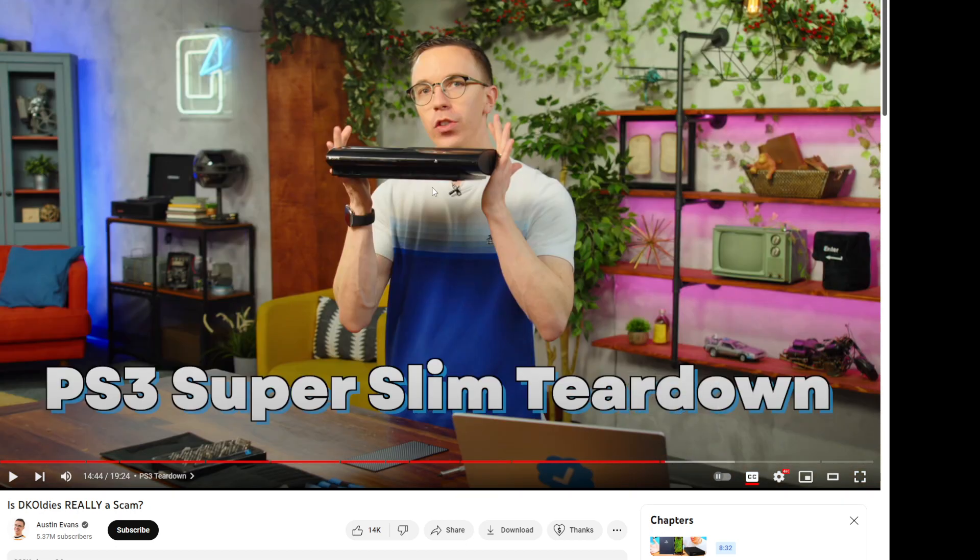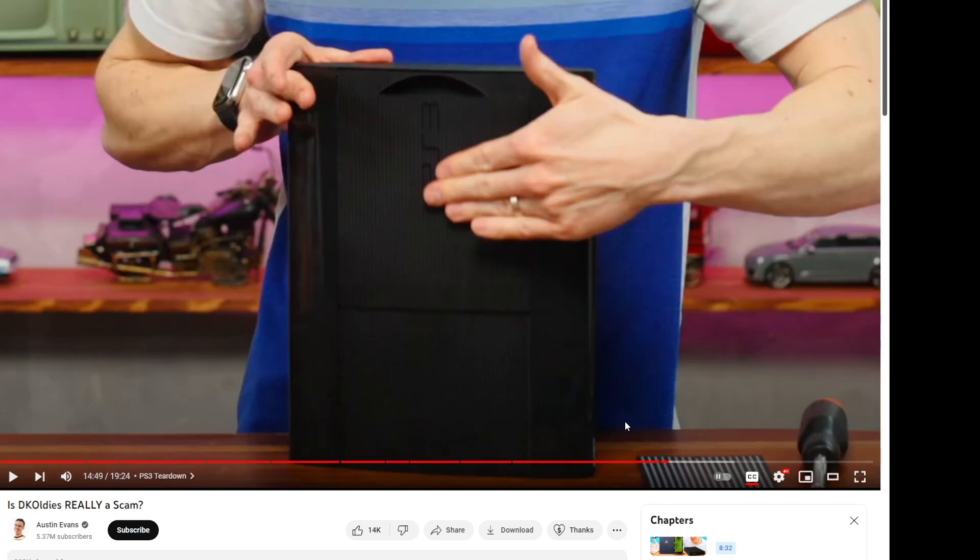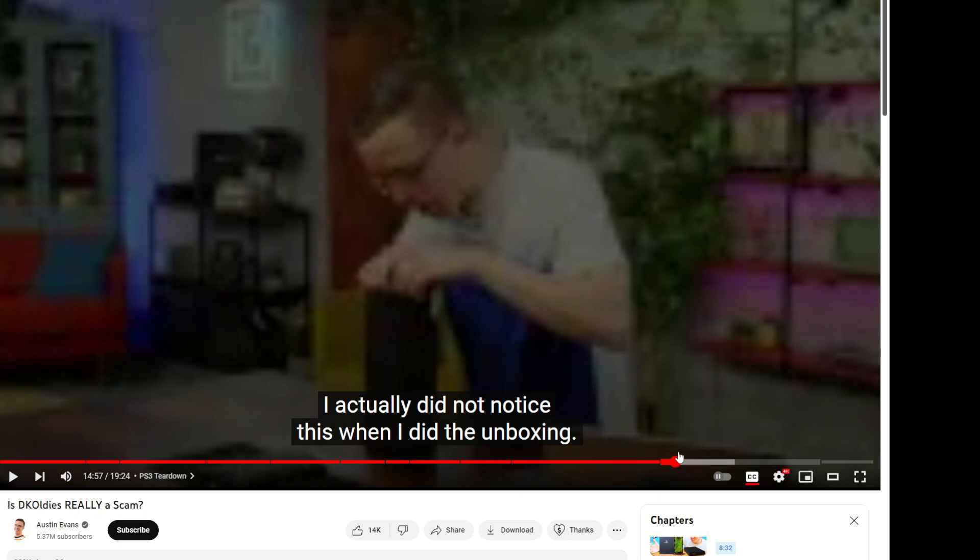Skipping forward, the biggest issue is actually the PS3 Slim. First off, the ejector tray door is broken — that's a big problem because if you can't close it, you can't read a disc. He goes ahead and pushes it up and down and finds out later it's because a little black plastic piece broke off inside.